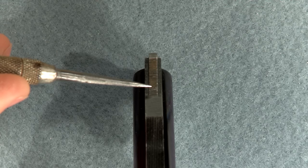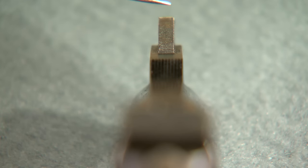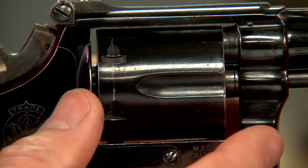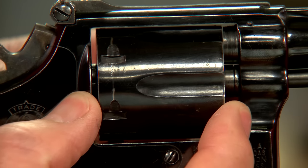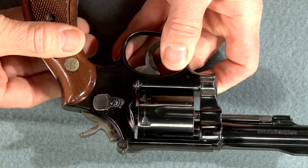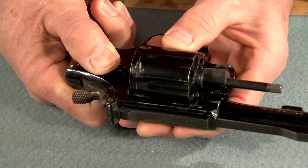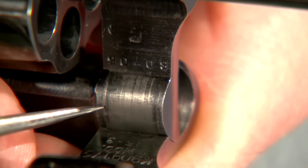Next we check the front sight. It shouldn't be bent, broken, filed, or otherwise modified. There should be some cylinder movement front to back, but not too much. The thumb piece should move smoothly and unlock the cylinder. The cylinder shouldn't hang up or stick in the front or rear, and the yoke should pivot smoothly inside the frame.